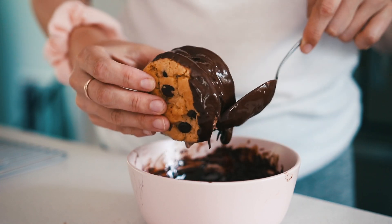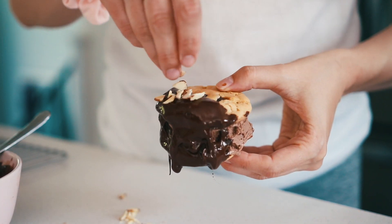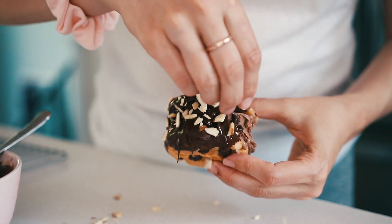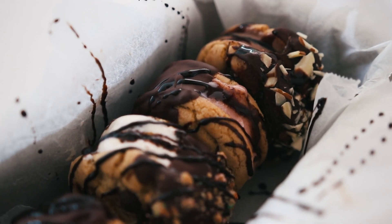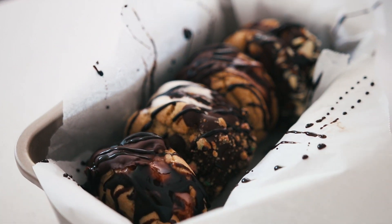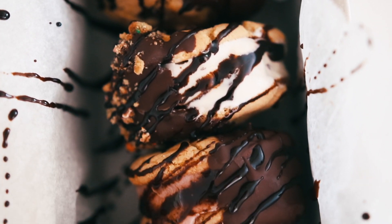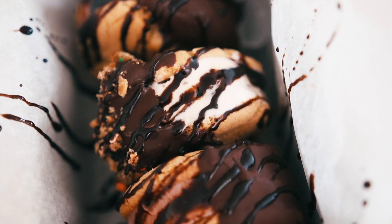You don't have to dip it in chocolate, it's just highly recommended. Then I covered this one with some slivered almonds and put it right in the freezer. To finish it off — honestly just for the picture — I drizzled some chocolate on top. That is it! I hope you guys enjoyed these ice cream sandwiches, make them and stay nice and cool this summer.